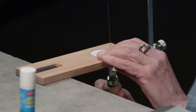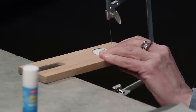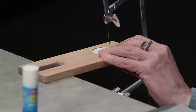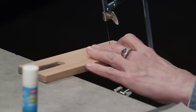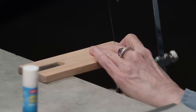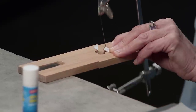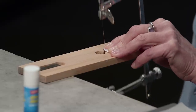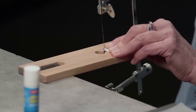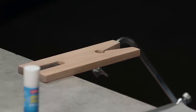Okay, so now I'm ready to cut out the notch. And now I'm ready for the Jewel tool.